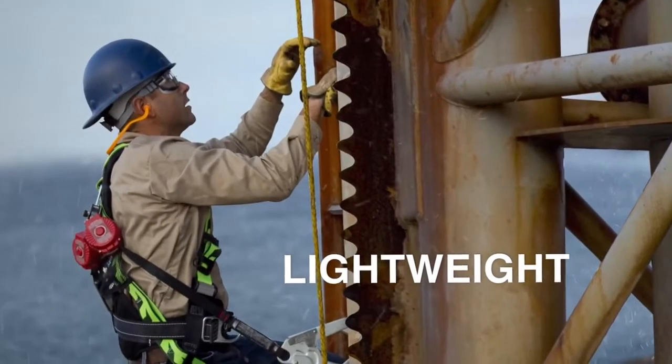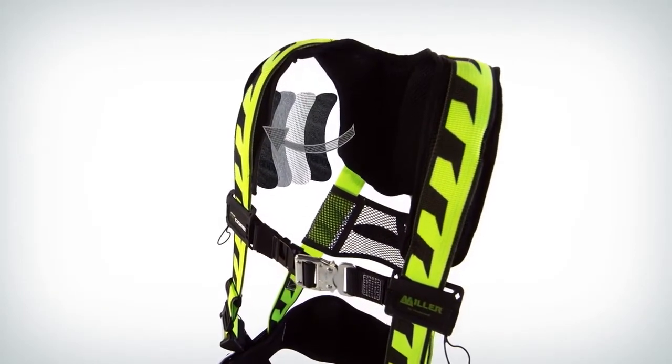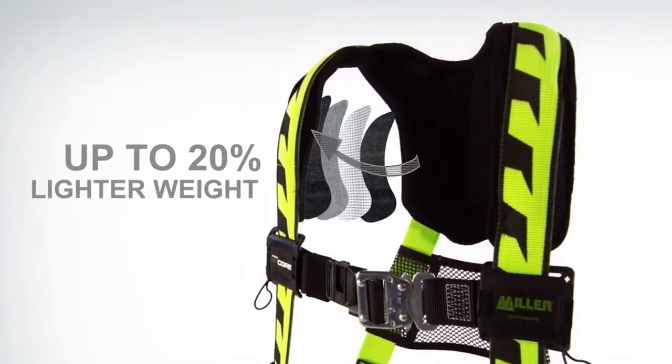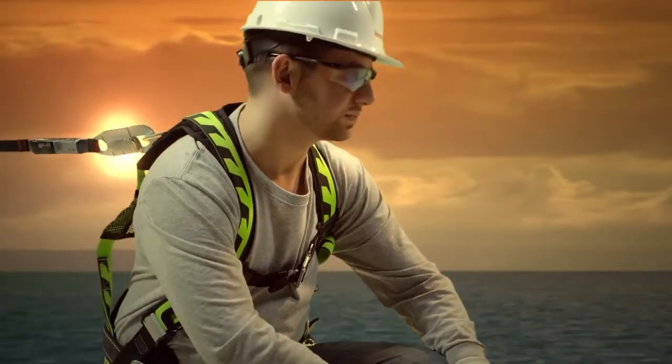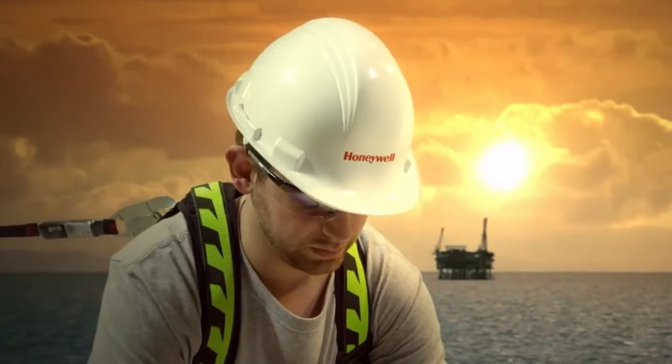Weight is always top of mind. We used a unique mix of materials and components and created a harness that's up to 20% lighter than similar competitive models. The Miller AirCore Harness is light enough to reduce worker fatigue and increase productivity.